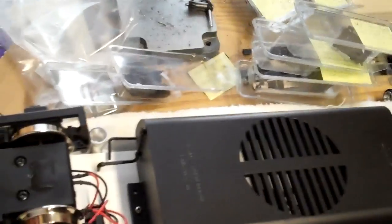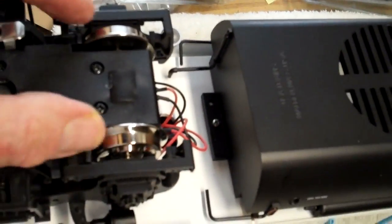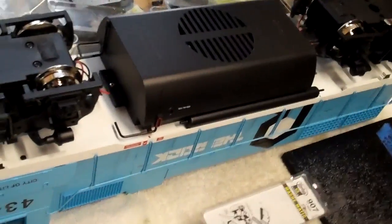While I was at it, I changed the traction tires on this axle and on this axle. Nick Savatke gave me these solid wheels as replacements — they're new. That's actually what prompted me to buy my first USA Trains four-axle loco, which is this GP38.